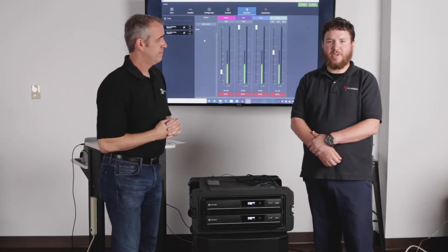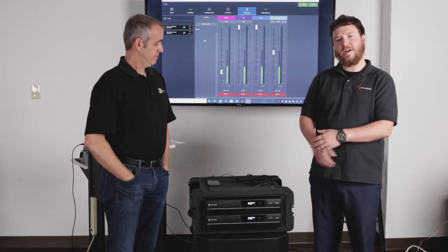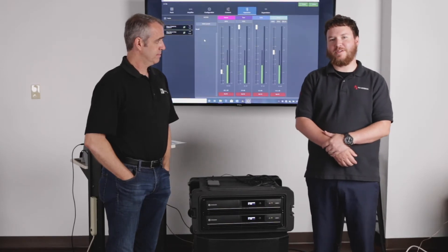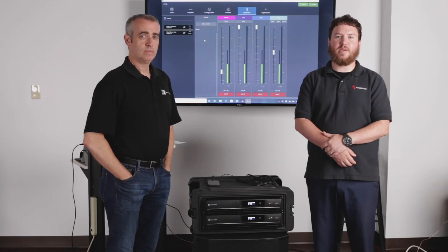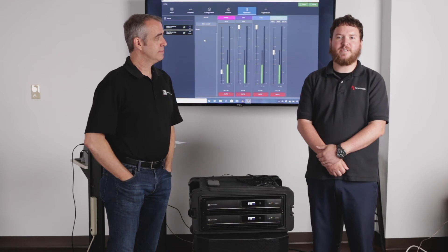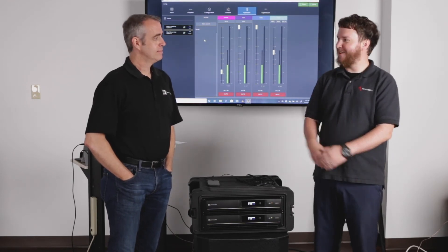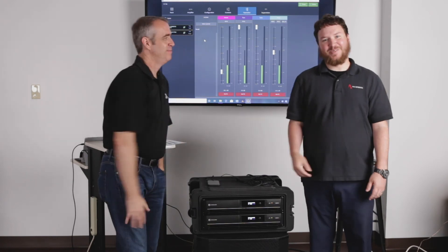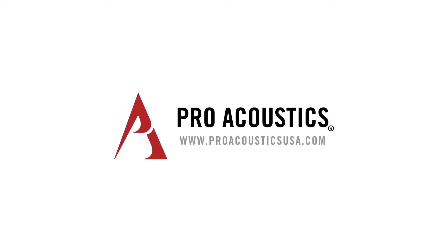So if we can help design any systems for you with Dynacord amplifiers or Electro-Voice speakers, or anything else from the Bosch family, be sure to reach out to us at www.proacousticsusa.com. Our 800 number is 888-256-4112. I'm Nathan — thanks again, Ron, for coming by. My pleasure. We'll see you again next time, guys. Bye.